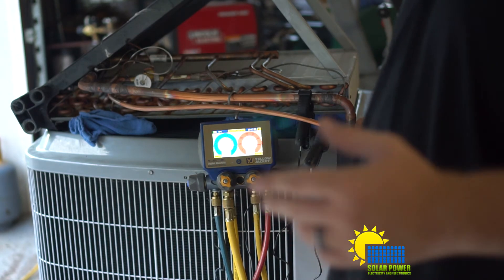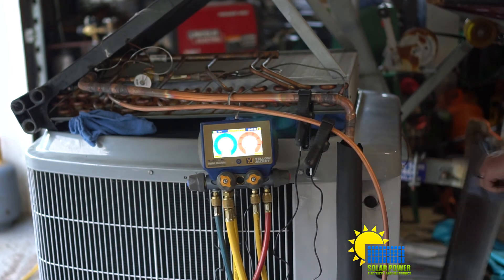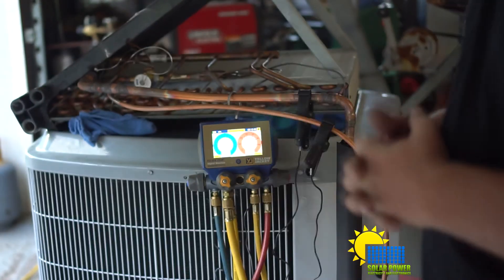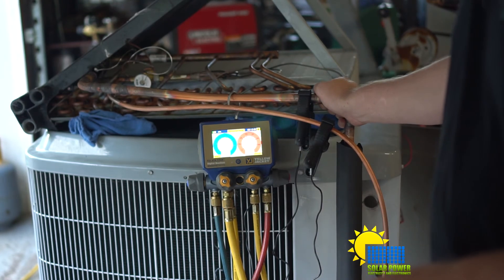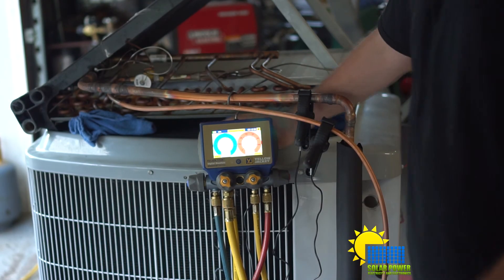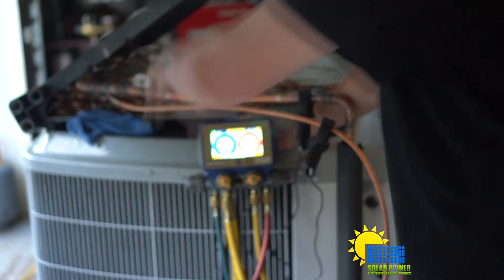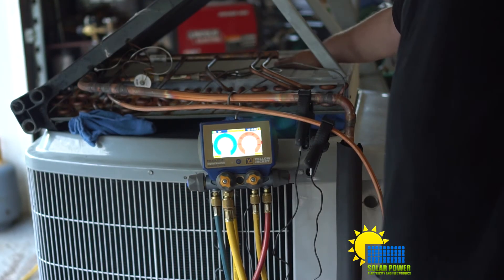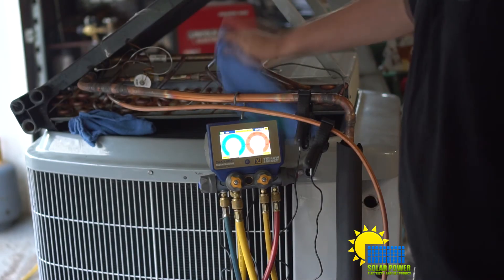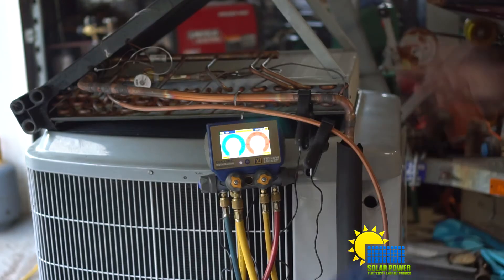Let's go ahead and switch the reversing valve and see how it works. As of right now, the reversing valve went ahead and reversed. Now the refrigerant is flowing backwards, and the air coming out of this coil is going to be cooled. The air coming out of the top - I can already tell it's real warm. With this setup, we got a lot more airflow coming out the sides for it to evaporate.